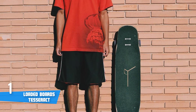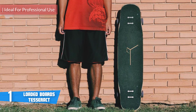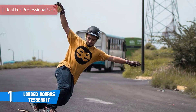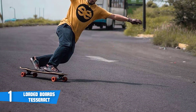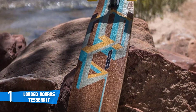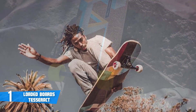Coming in at number one, it's the Loaded Boards Tesseract. The Loaded Boards Tesseract is a versatile longboard oriented towards professionals. The model we're reviewing is the fiberglass version, which has an absolutely gorgeous symmetrical shape, rocker cradles that lock your feet in really well, and a bottom layer that dramatically reduces vibration while resisting abrasive damage.